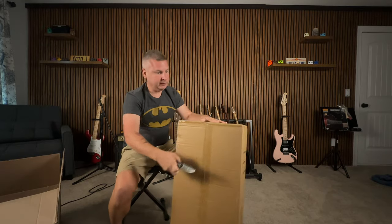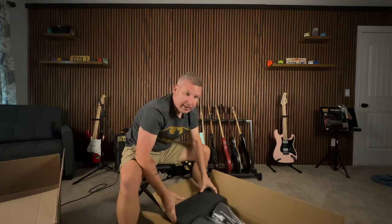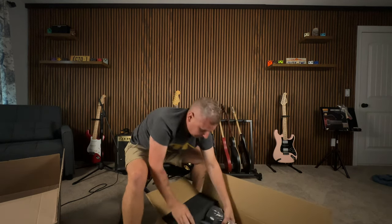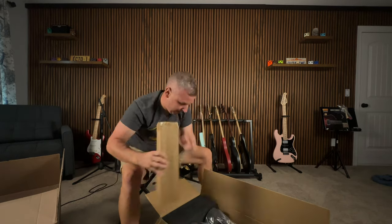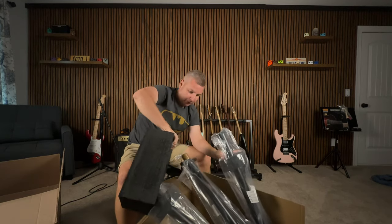Nicely double boxed. They package their guitar stands just like they do their pedals. You really should check out some of our pedal demos that we've done with them so far. Look at this styrofoam they put to surround all the parts.